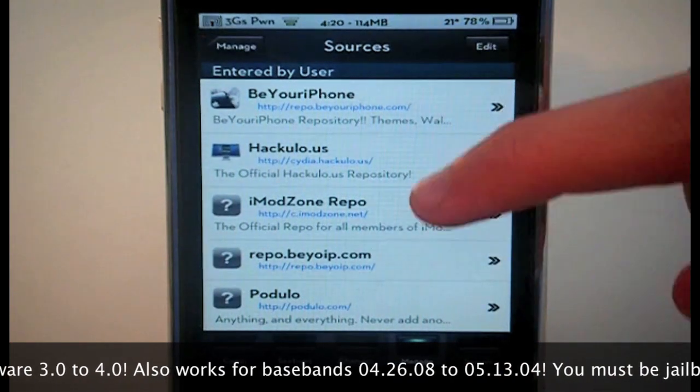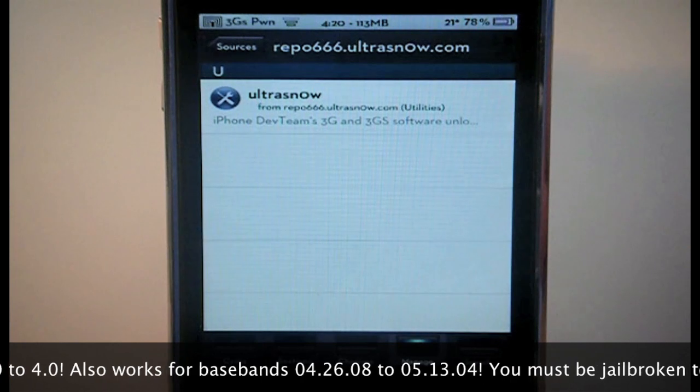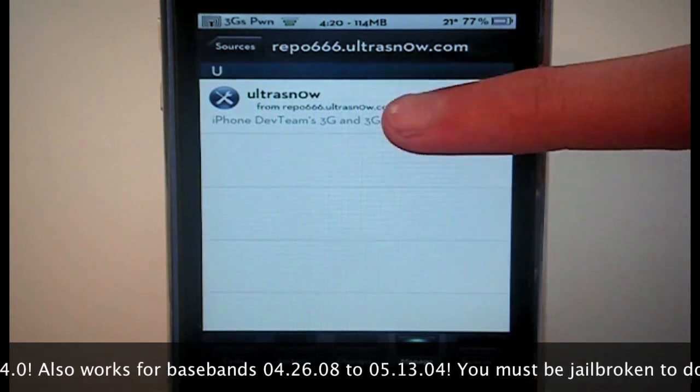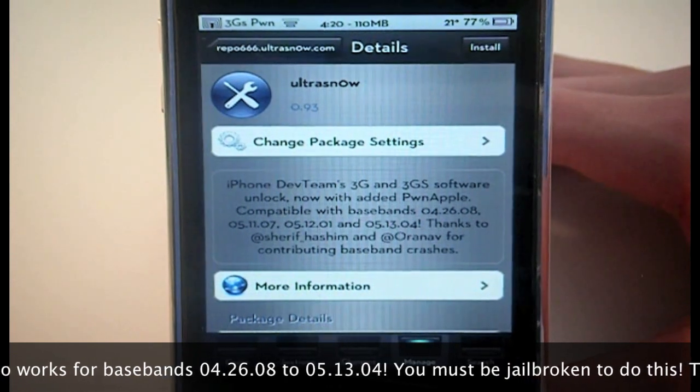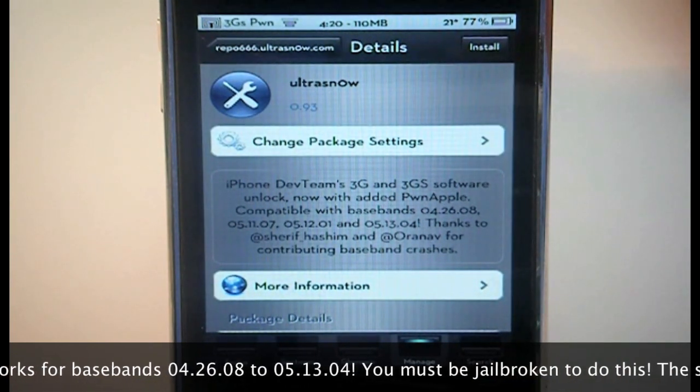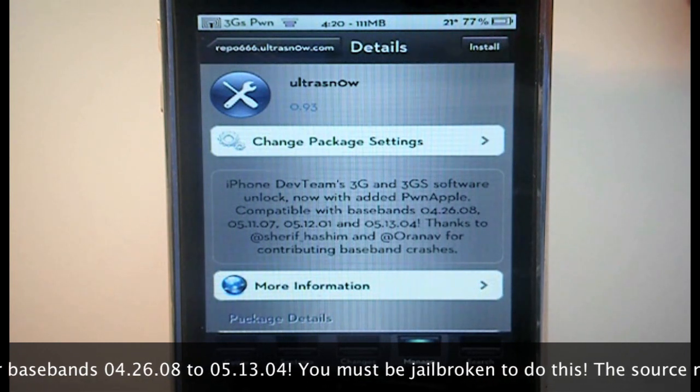Once you've added that source, click Done and you can either navigate to it directly or just search for UltraSnow. As you can see right there, UltraSnow — if we click on it — I'm not going to install it because I don't need an unlock, but for you guys that do, you'll be able to use this iPhone Dev Team 3G and 3GS software unlock.